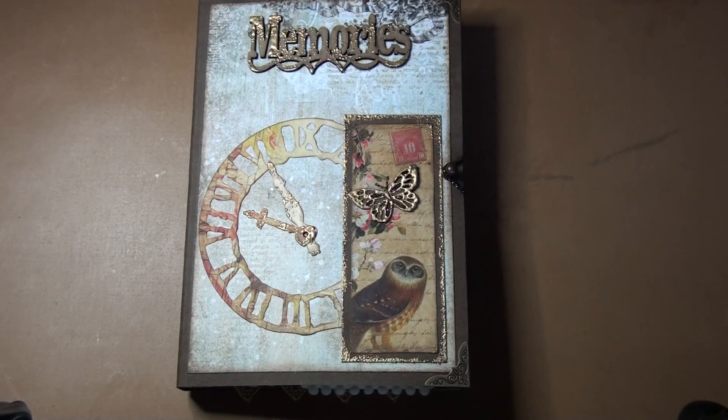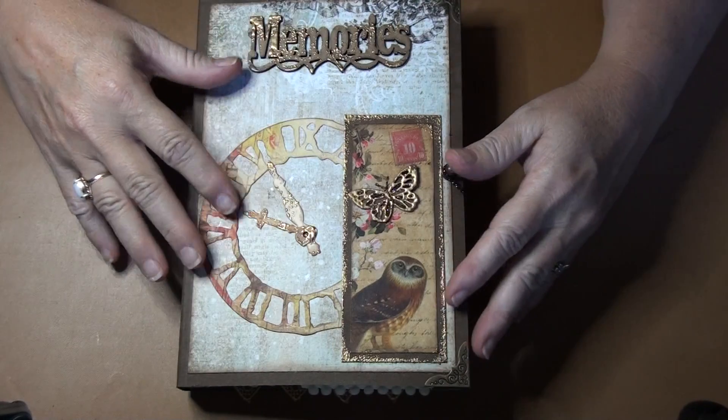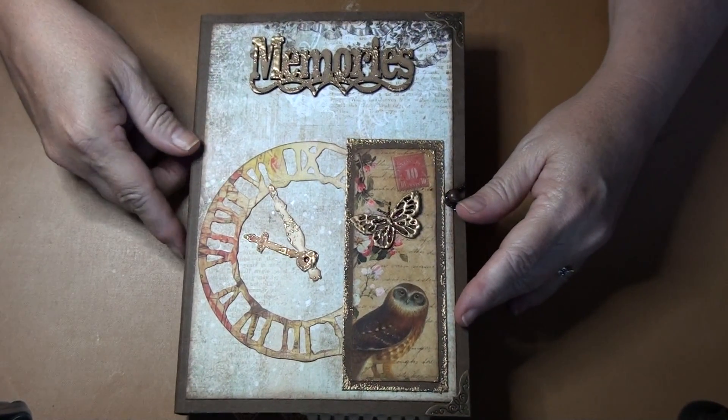Hi everyone. Here's my latest journal. It's actually Nature's Bounty and I just put 'Memories' on the top.